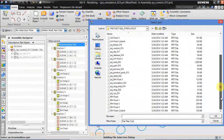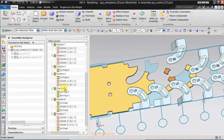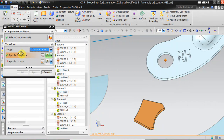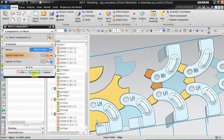Now we need to open RH Final 1. Again, move it to the proper station. Keep it as point to point, select the first point, specify the second point, and click OK.